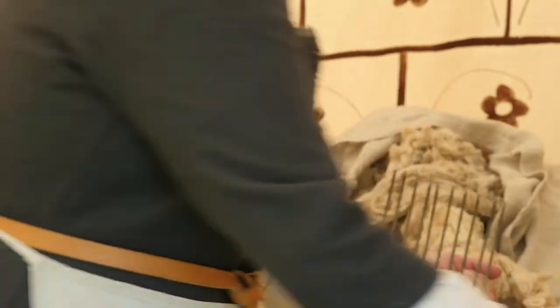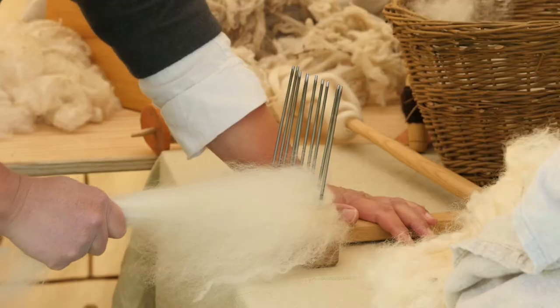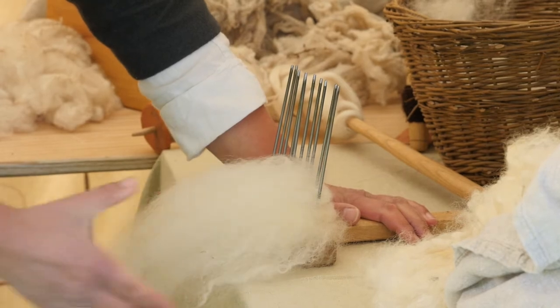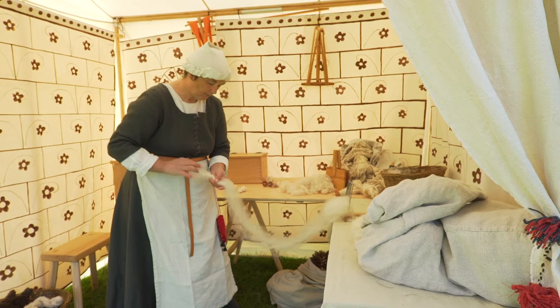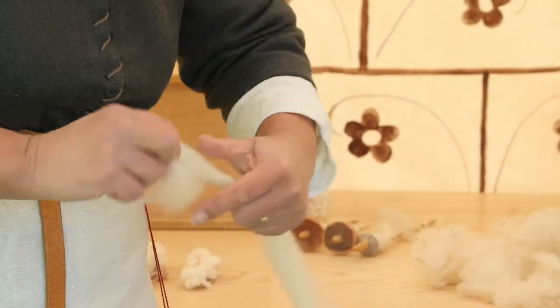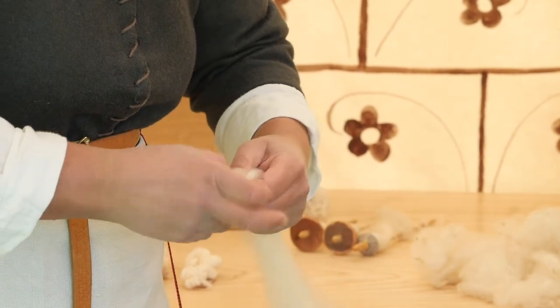Once that's ready, we can start drawing them off. I put the comb down and start drawing off what's called a sliver of fibres, which is a long soft sausage of fibres with all the hairs going in the same direction. As I take it off, I give it a bit of twist so that it doesn't come to pieces in the breeze.